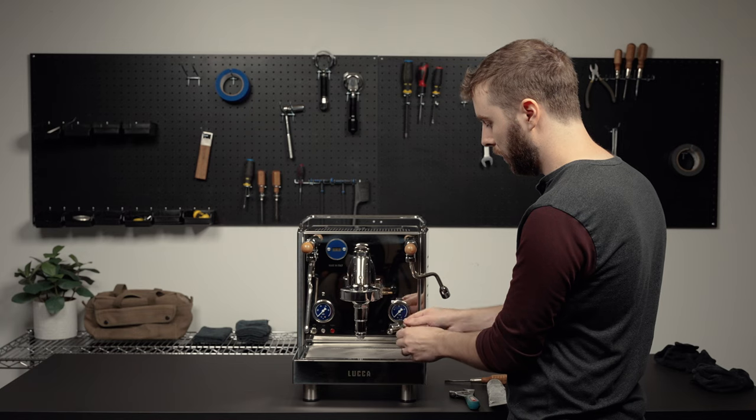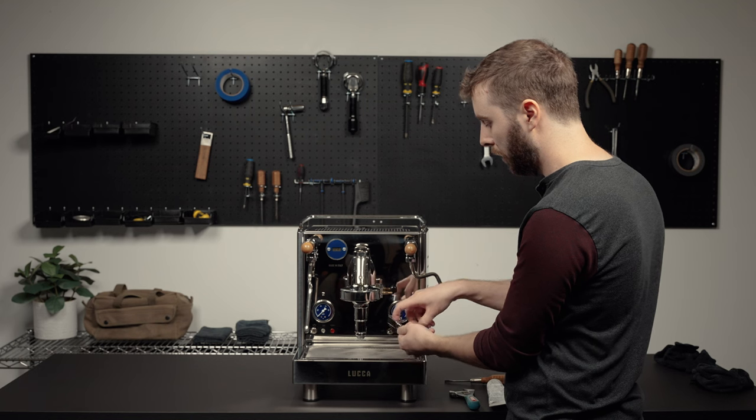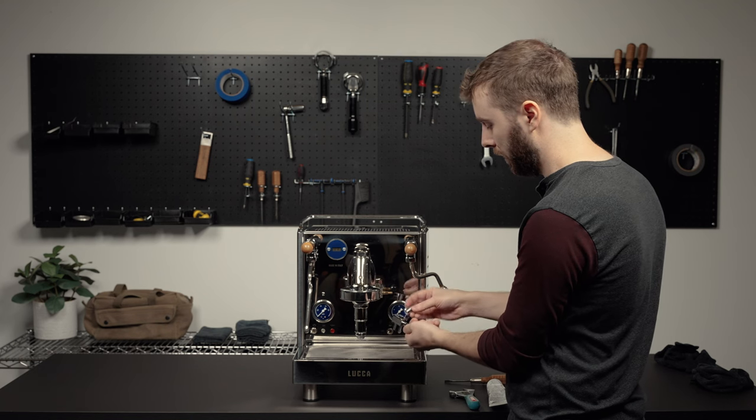So once the brew lever comes out, just so you're aware, there is a little crush washer inside and you're just going to make sure that that stays with it.